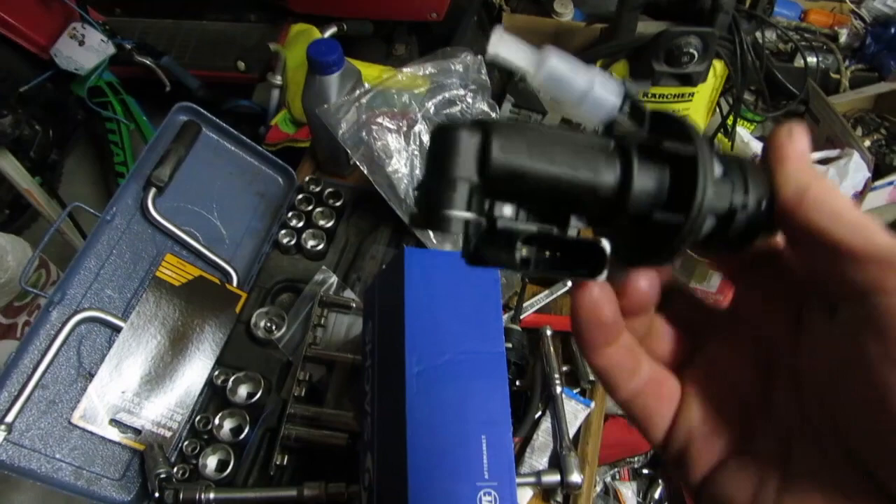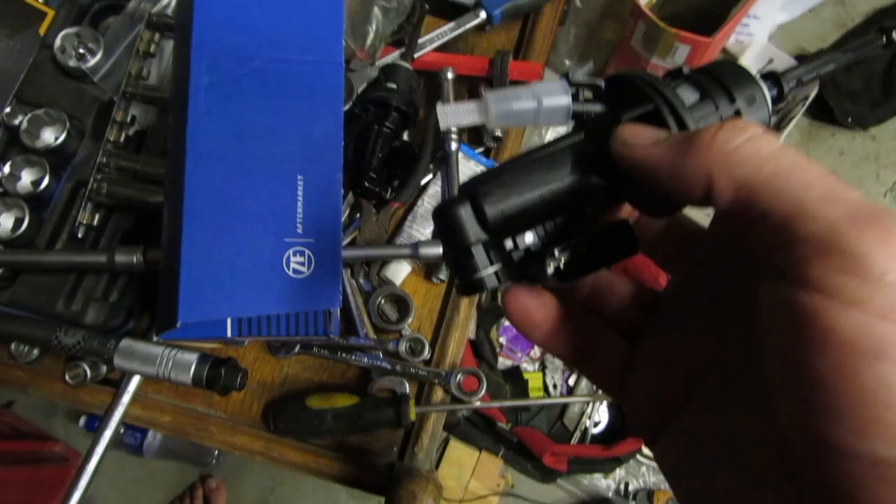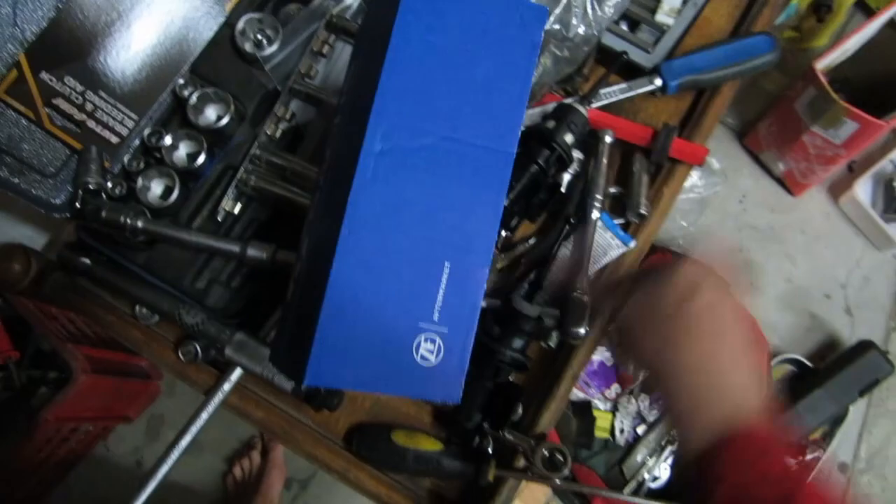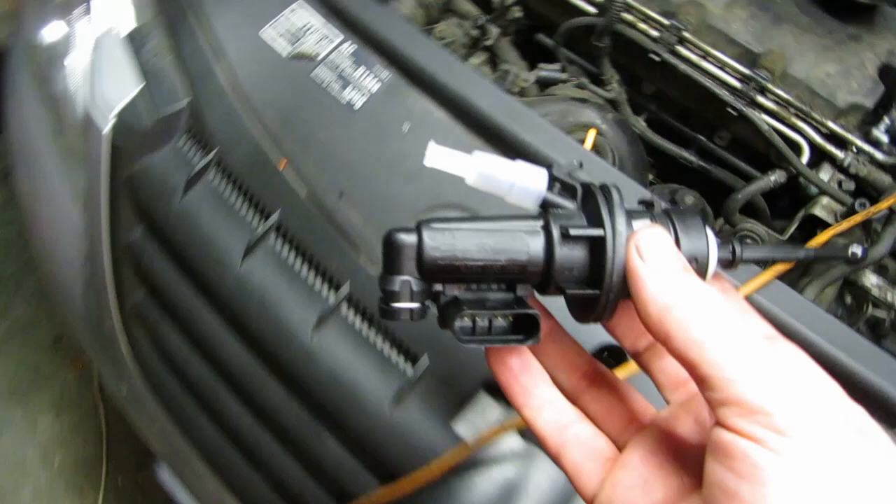So this is the new one — looks exactly the same. The only difference is you can see the VW part number is filed off, in order for them to be able to legitimately sell this aftermarket. You can see the VW and all the signs have been filed off. So this is our new master cylinder that will go into the pedal assembly which is lying right here.